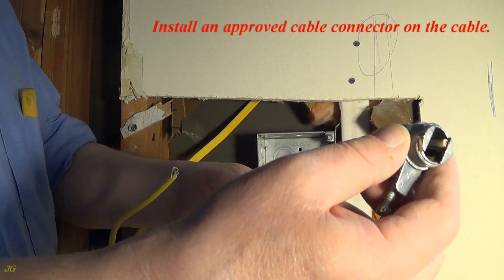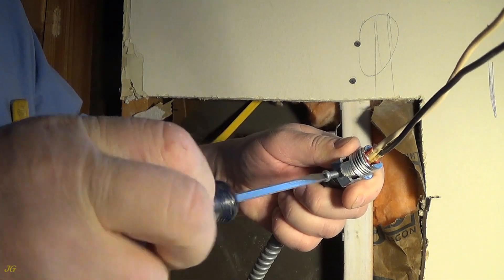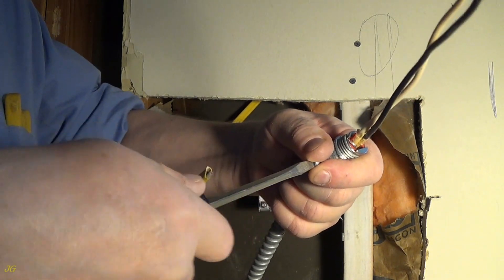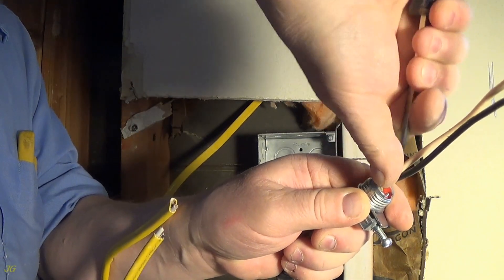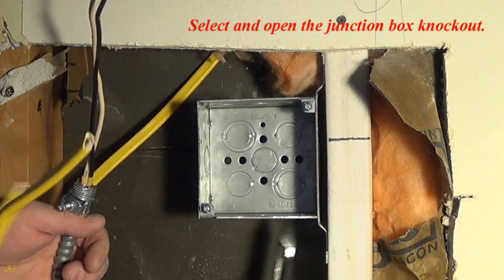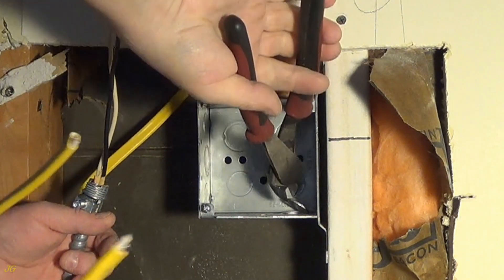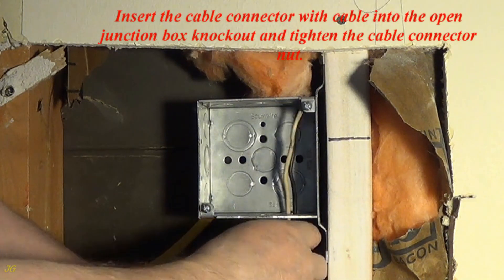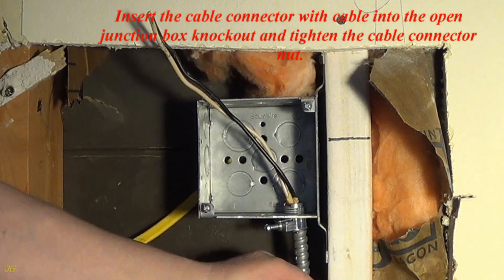Install an approved cable connector on the cable. Select and open the junction box knockout. Insert the cable connector with cable into the open junction box knockout and tighten the cable connector nut.